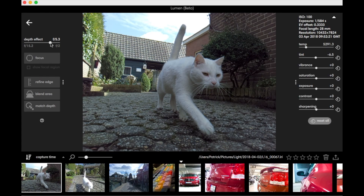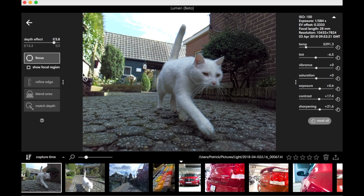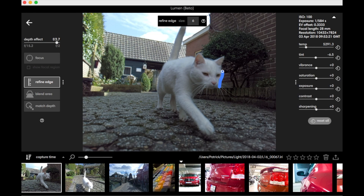In Lumen you are able to adjust the image and export it to a JPEG or DNG. You can change temperature, saturation, exposure, and all that basic stuff. But the cool feature is that you can adjust the depth of field.